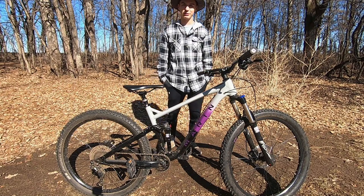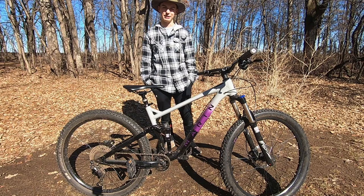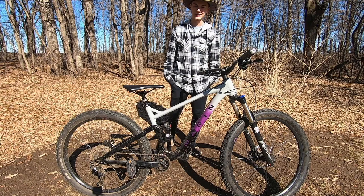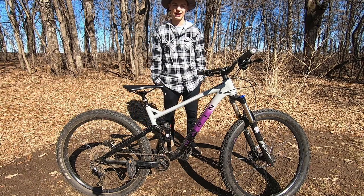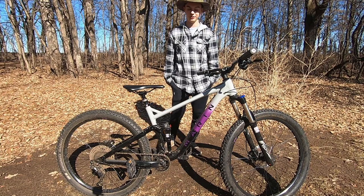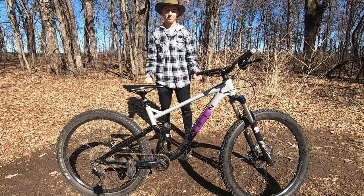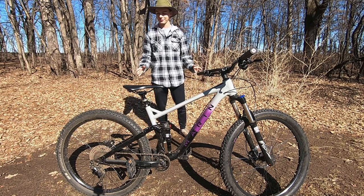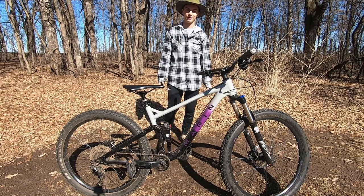For the price of fifteen hundred dollars for all of it, you're getting what you pay for. I do wish the shock was slightly better — if I upgrade another thing on this bike, that'll probably be the next thing I do, because it's just not as smooth and adjusting it is really difficult. In conclusion, if you're looking to upgrade from an entry level hardtail and you're ready to get into some heavier mountain biking, this is a great beginner full suspension mountain bike and I definitely recommend it.